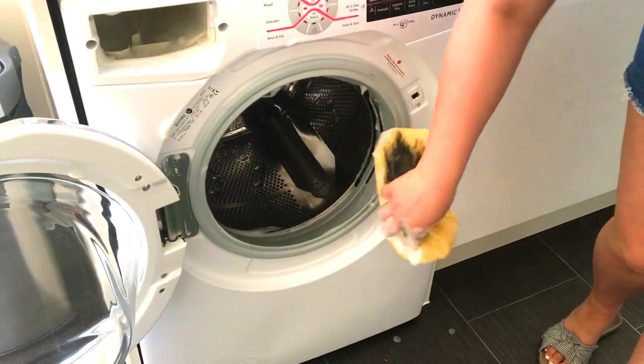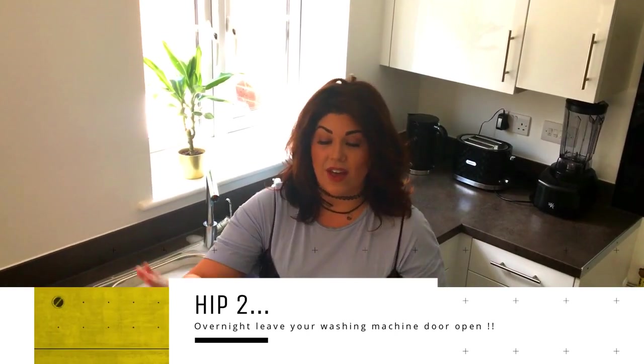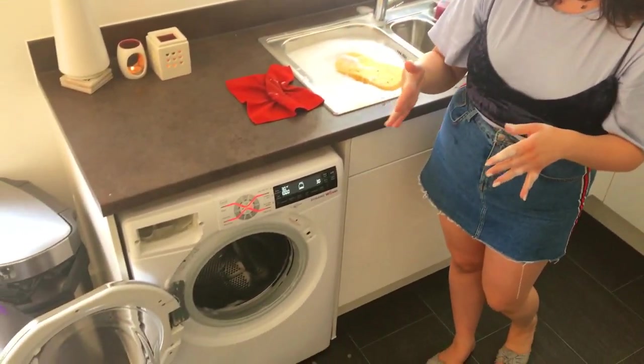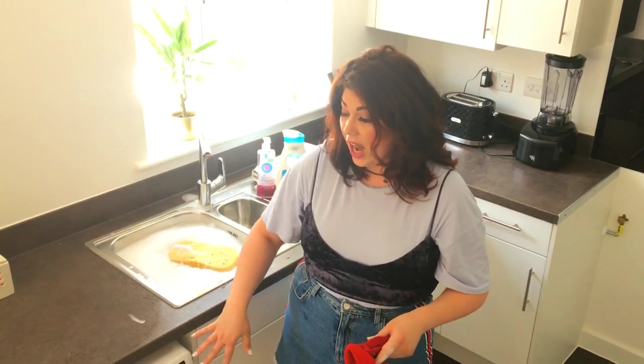This moves on nicely to my next tip. When you're going to bed at night, as well as leaving the drawer open, you also need to leave the actual door of your machine open. If you've got it closed all the time, your washing machine is going to start to smell really funky — that horrible damp smell — because it's not getting air coming through. You're essentially boxing up and trapping the bad odours. Leaving the door open should stop that and also stop any black mold growth.